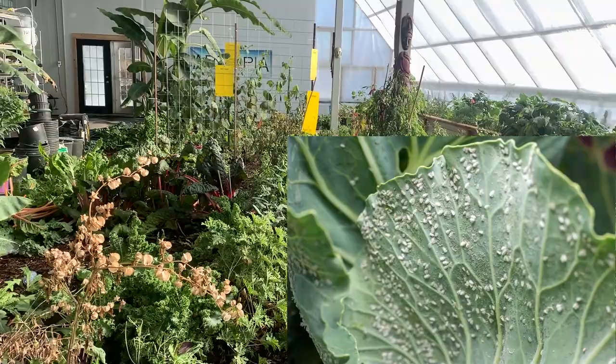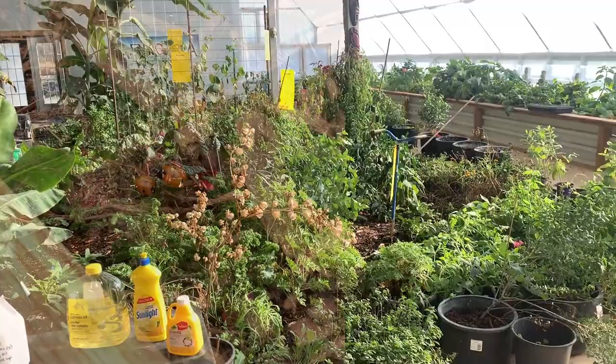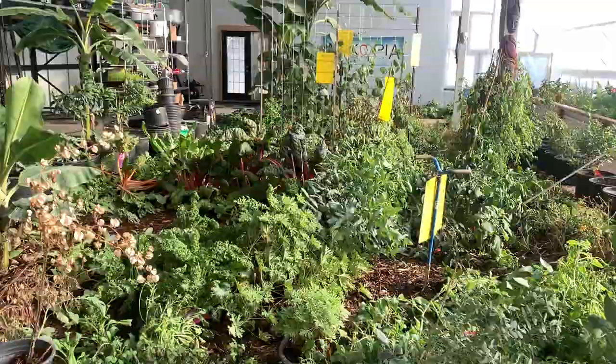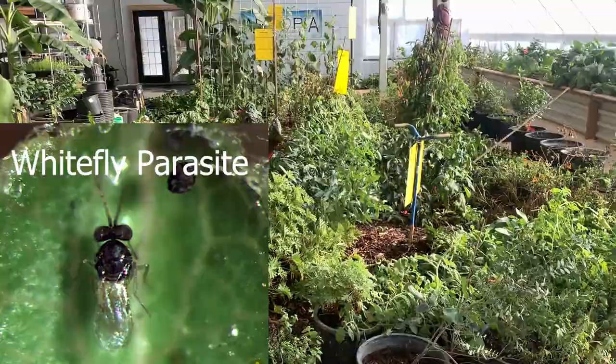They specifically like cucumbers, tomatoes, and peppers. We've tried everything. We introduced ladybugs into our system early on. We brought the mulch and dirt in well ahead of time while the greenhouse was open in the summertime. Now that it's a closed ecosystem, we're having nothing but issues. We also introduced beneficial bugs and they are not doing a thing unfortunately.